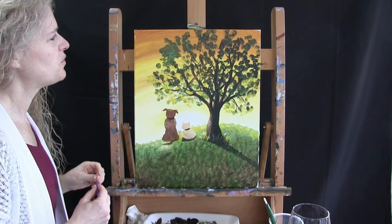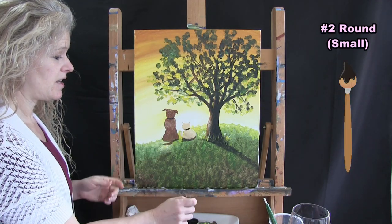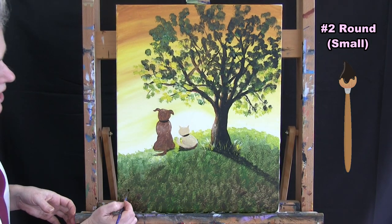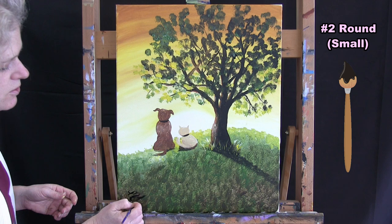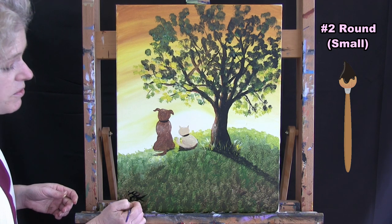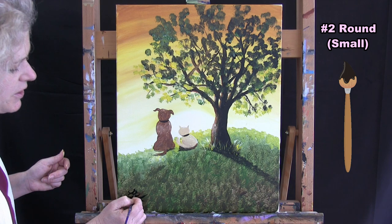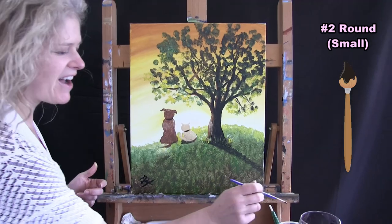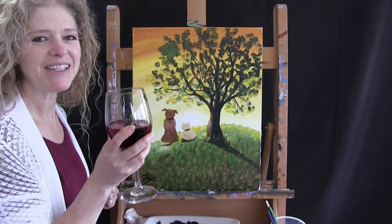For the last step we're going to sign the painting. I'm using my small brush with black paint. You can sign it in the bottom left or bottom right corner — that's where I sign mine. I'm going to do my initials; you could do your first name, the date, or anything you'd like. This is your identifying mark. You could even put it in the trunk of your tree, or add a little carved heart. That's all I'm going to do on this painting. I hope you enjoyed the process, I hope you love your painting, and I look forward to painting and sipping with you again sometime.